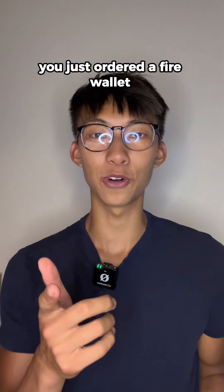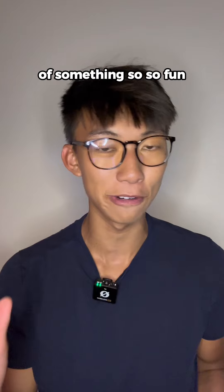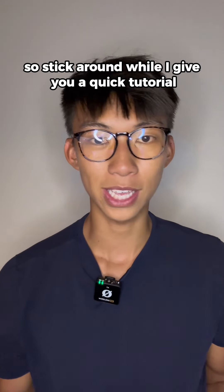Hi, if you're watching this video, you just ordered a Firewallet, and let me tell you, this is the beginning of something so, so fun. Whether you want to prank the hell out of someone you know, surprise a cashier, or honestly just light something up in a cool way, this is perfect for you. So stick around while I give you a quick tutorial.